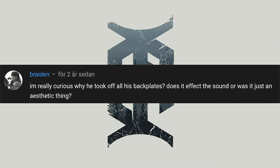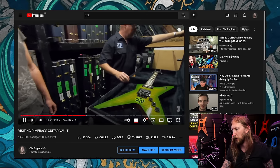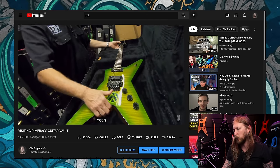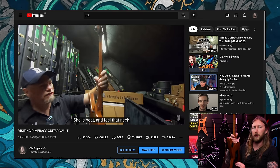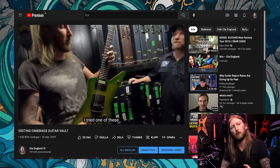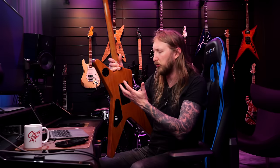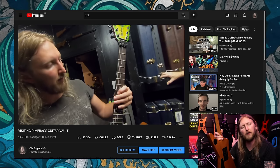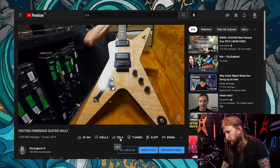Brayden asks: 'I'm really curious why he took off all his backplates — does it affect the sound or was it just an aesthetic thing?' If you look at the video, you can see that when he lifts up the guitar and turns them around, at almost all the guitars the backplates are removed — even the electronics covers were removed as well. That is because it's just easier to quickly adjust your Floyd Rose and all that. You just have it open, you can adjust if you change tuning and whatnot. Also, he was just slinging pickups in and out of his guitars all the time, doing all these tweaks and mods. It was just easy having all the backplates off because it's just easier to quickly adjust things.